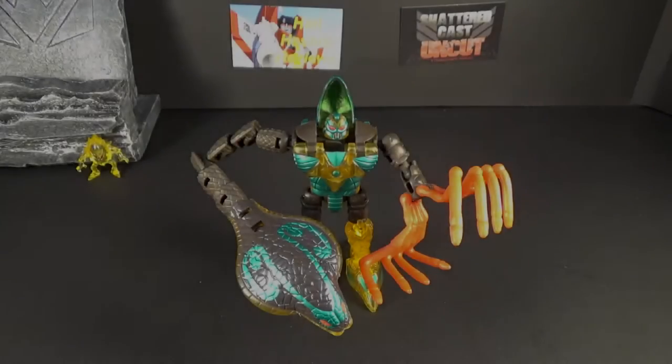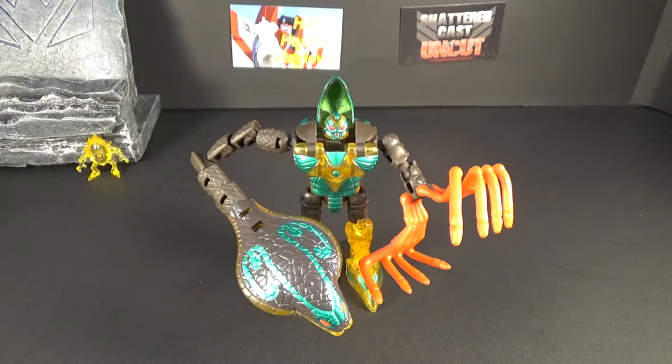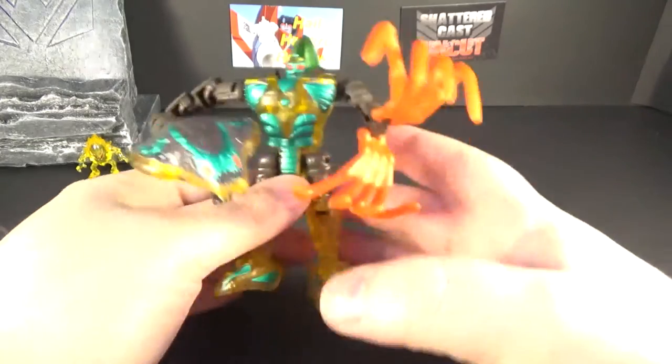Hey everybody, welcome back to another Hellhasbro Reviews, it's your boy Deluxe, and today we have Beast Wars Quickstrike. I'm doing a little Beast Wars thing today — I got him in the other day. This is the Dakar version. Big shout out to the podcast I'm on, Stasis Lock — it's all about Beast Wars, every Wednesday at 8 o'clock Eastern, 7 Central. Check us out, link down below. And here we've got Quickstrike.